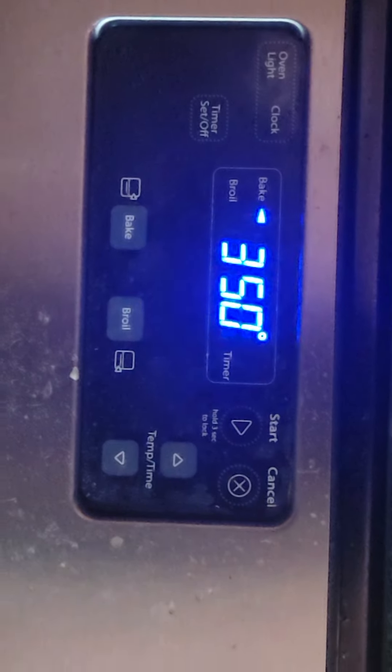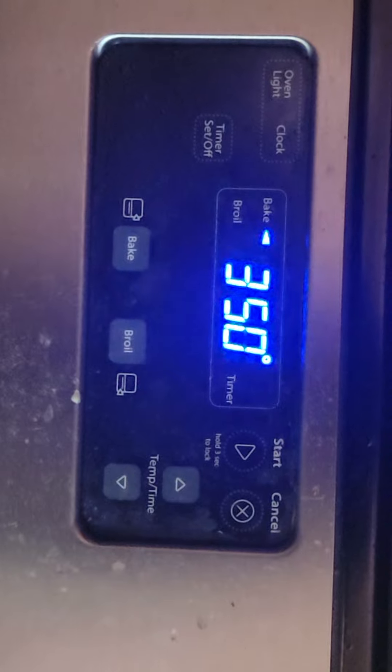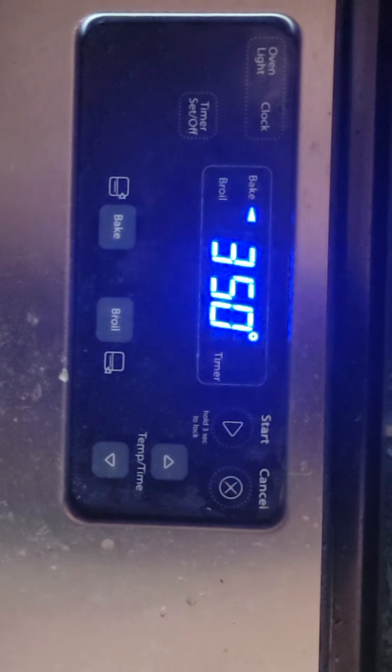After the first 15 minutes I switch to 350 degrees and bake for another 30 minutes, maybe an additional 10 minutes if needed. The timer is now up.